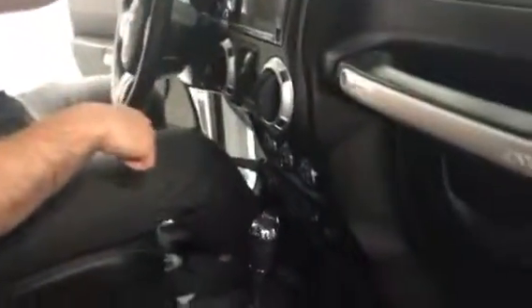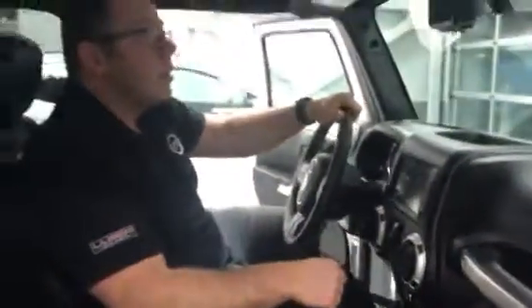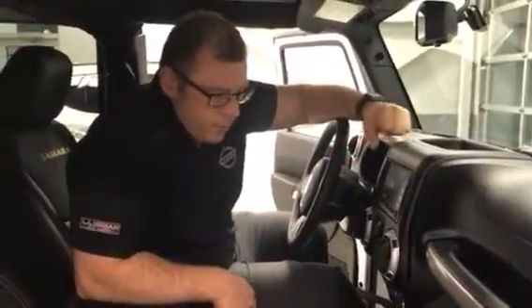Everything's in fantastic shape. That pretty much covers it. If you have any other questions, please give me an email response or talk to who you've been talking to and let's get this handled. Thank you. Bye now.